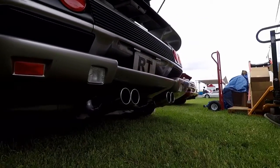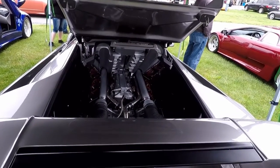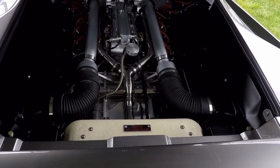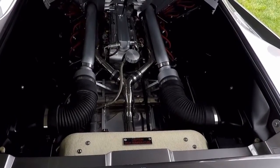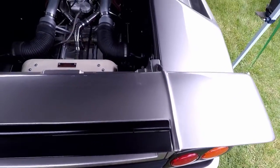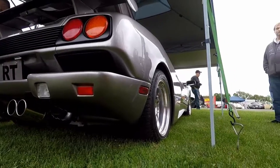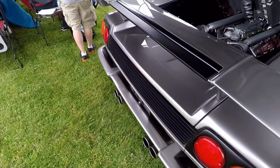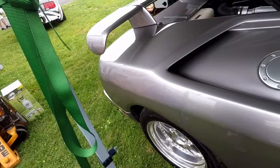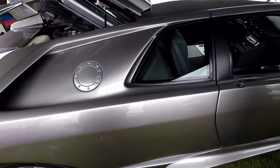The engine started as a '95 Corvette LT1 — a 350 cubic inch — but it's now a 383. I have 32-valve hemi heads on it, a Comp Cams cam, larger throttle bodies, bigger injectors. It's monitored with a FAST XFI engine management system that I can plug into my laptop and tune at the engine, and it's estimated to be about 650 horsepower. I had to custom-make my own headers — equal length into three-inch collectors into a three-inch X-pipe. The O2 sensor is in the X-pipe so it reads the whole engine. Then it goes through two baffled mufflers and out the back.